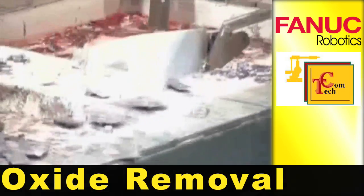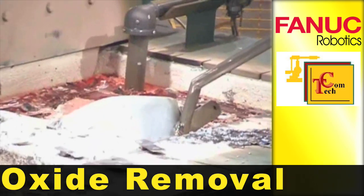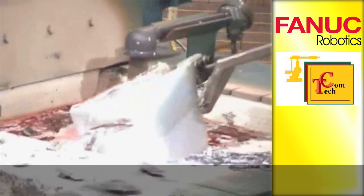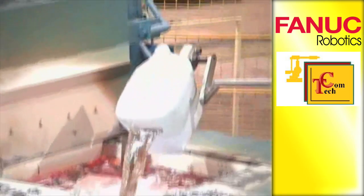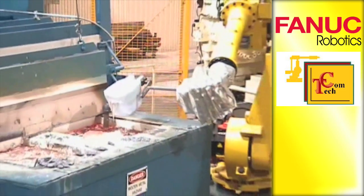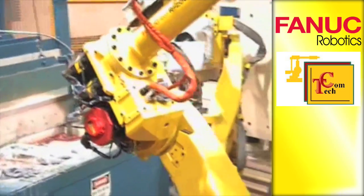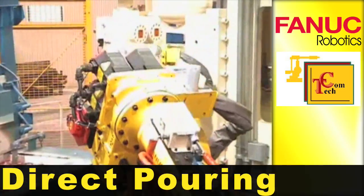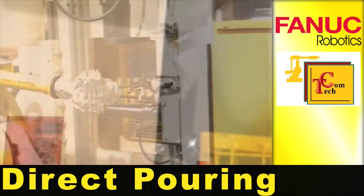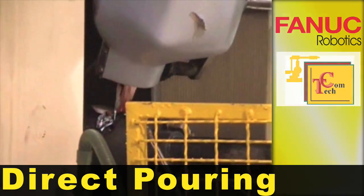The robot skims the surface of molten aluminum to remove oxides and then extracts the exact amount of aluminum needed. An R2000 IA robot pours aluminum directly into the die cast machine without the need of a funneling device.